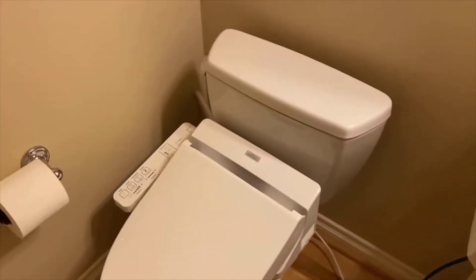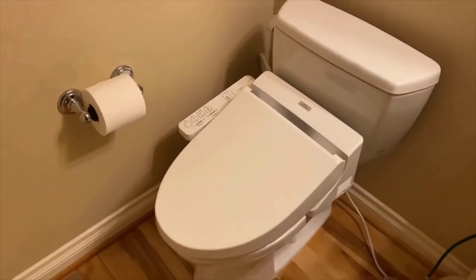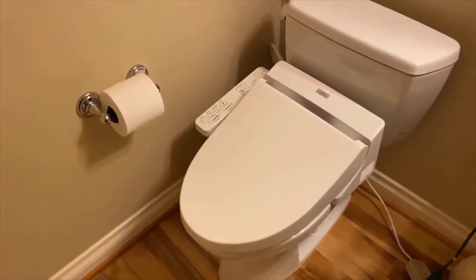The toilet is a TOTO Drake. I never knew it's quite easy to switch the toilet out — I was able to change this myself.